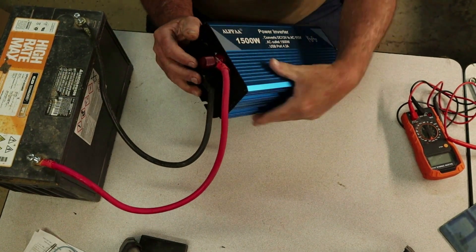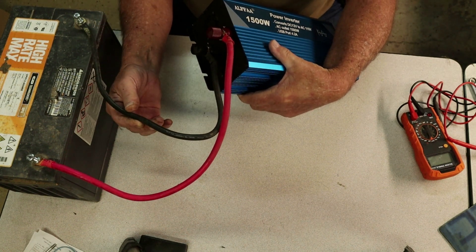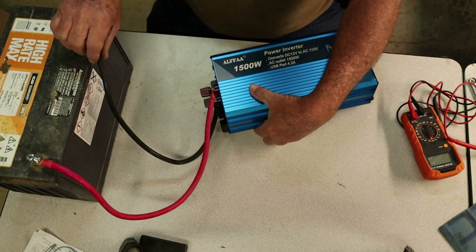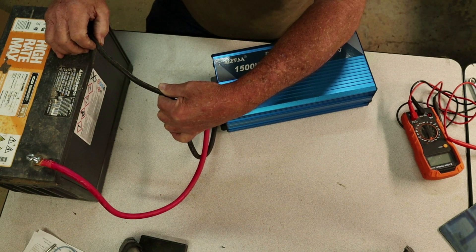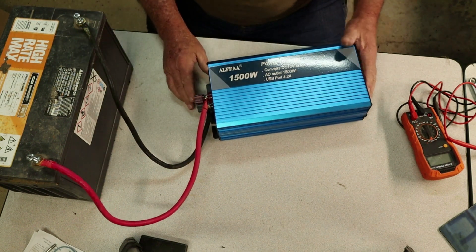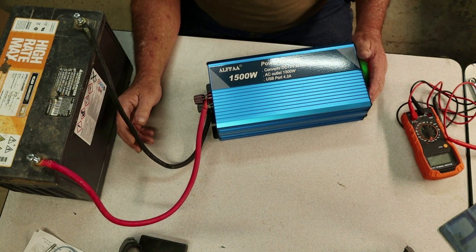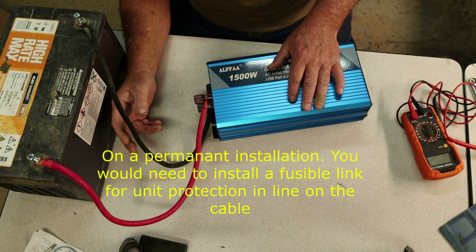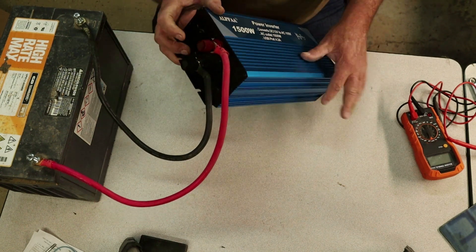Here we go, we got the inverter. It's pretty simple. It doesn't come with any cables — you'll have to buy those. These here are about 18 inches long. It says 450/750 volts, number two, RV cable. It's pretty much like a jumper cable. The bigger the cable, the better it's going to be. I know you want to pinch your pennies, but that's what you've got to have — big cables.